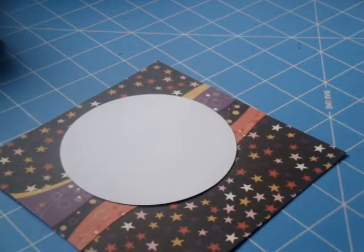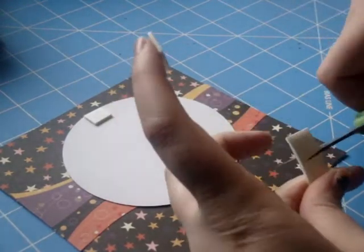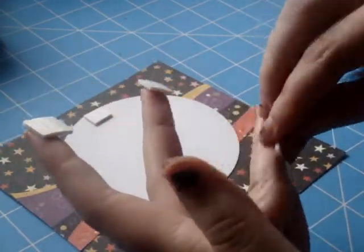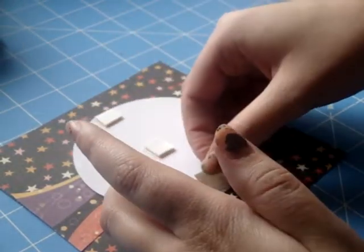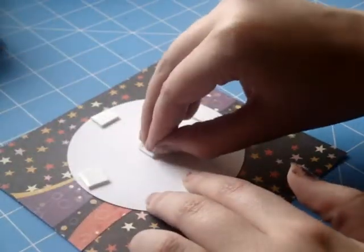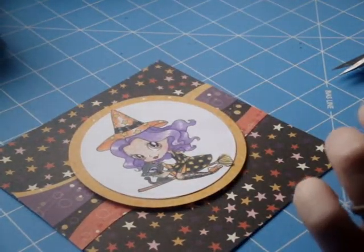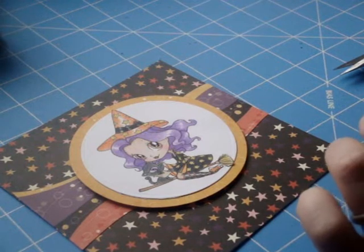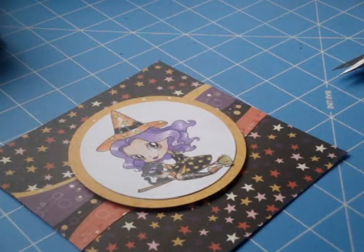I'm going to pop the bigger circle up on dimensionals just to give the card a little dimension. I've got some foam tape and I'm cutting it into strips because I'm running low — I want to conserve as much as I can. I'm going to put these little pieces down, but I'm not going to take the backs off yet because I want to add some black and white Baker's twine to my card first. This is from thetwinery.com.